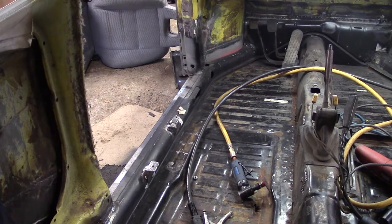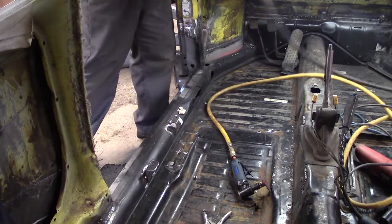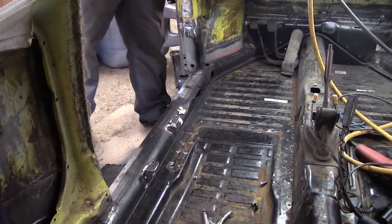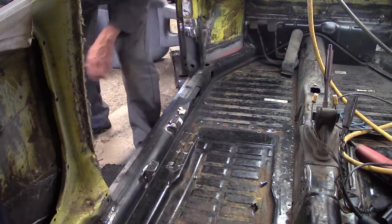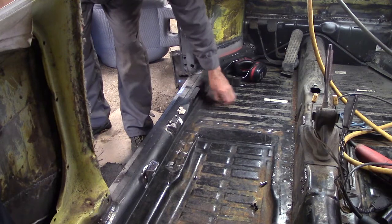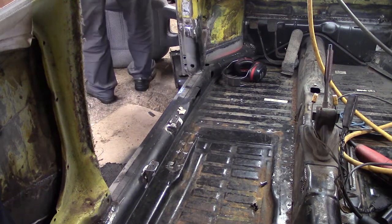I'm just going to get you on the tripod while I bolt these in. Alright, I set you up in the back — hopefully that's a decent view. You'll see my ugly mug, but oh well. Let's get this sucker bolted in. I'll just fast forward you while I do this. It's just four bolts — two bolts and two nuts to hold her in. I'll have to get some lock nuts for the back sides of these, but it's just a temporary install to show you guys. There's only one done so far.